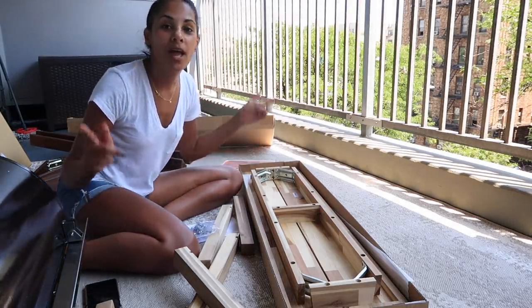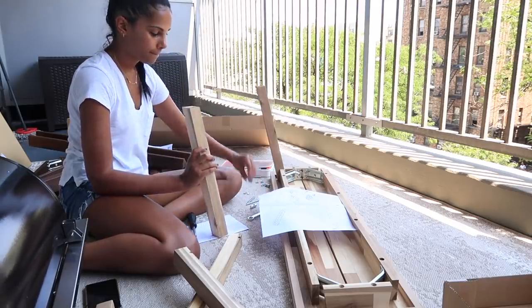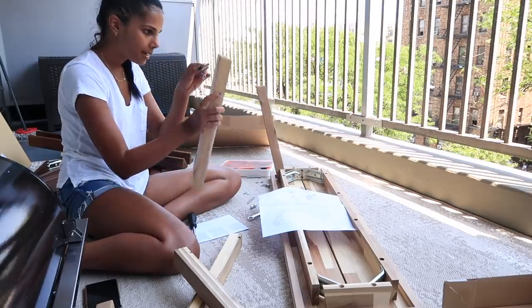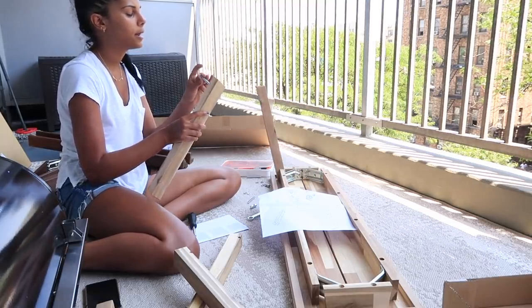Stick to the end if you want to see some bloopers and how I actually built the furniture. Moving on to my beautiful bench that I'm so excited about — it turned out looking a lot better than I envisioned. I just love how it came out. Watch me build furniture and struggle!